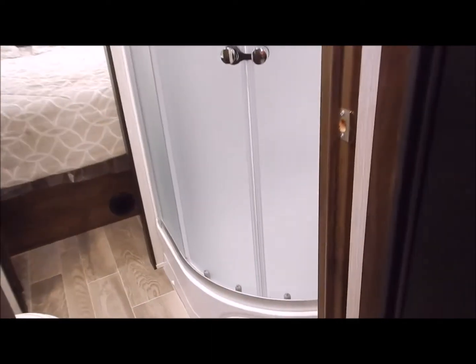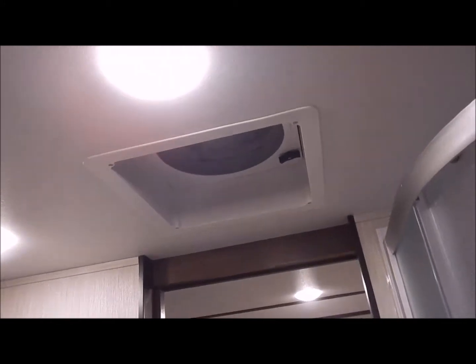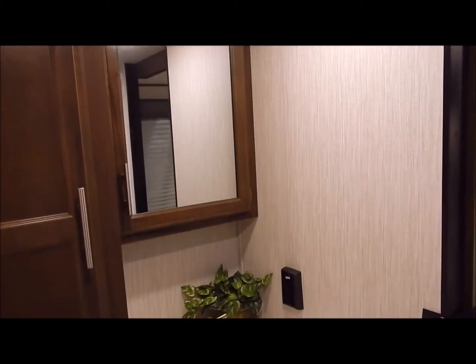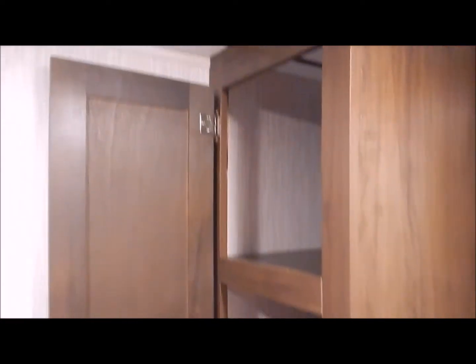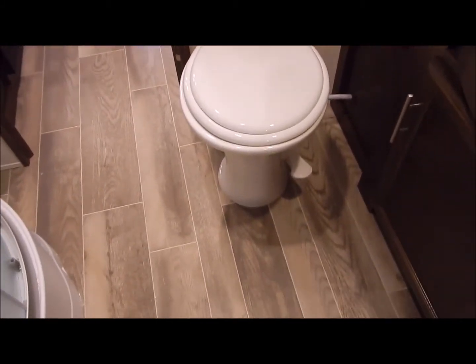Moving back into the bathroom area, this does have your stand-up corner shower, and it does have your skylight above the shower. It has your create-a-breeze fan, a medicine cabinet that you can open and utilize — not just a mirror on the wall. You have a linen closet from floor to ceiling. And then you have your toilet that gives you leg room.